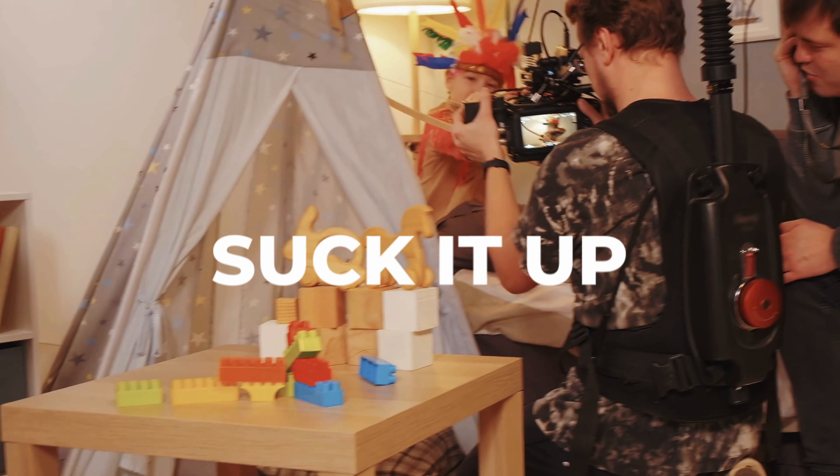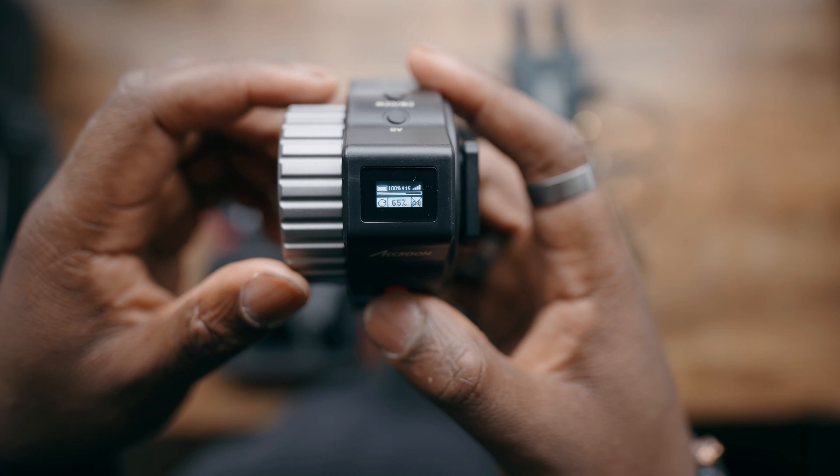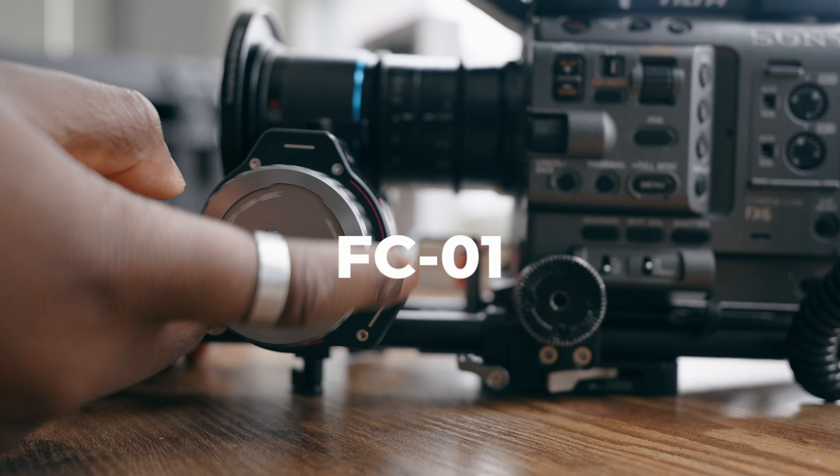Are you somebody that struggles with manual focus with your camera? You're only going to have two choices: you could always just suck it up, or you could actually get somebody to do it for you. Today's video is going to be about the Axiom FC-01 follow focusing system. This is a really useful tool if you guys are trying to dial in your manual focus, and at its price point and its function, this is something I recommend for you guys that are in video production or in filmmaking.